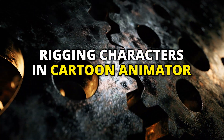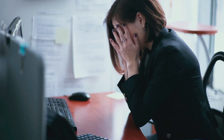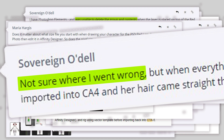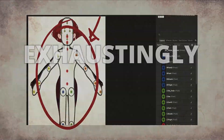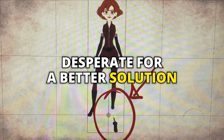Rigging characters in Cartoon Animator can be tedious, frustrating and time-consuming, causing headaches and a sense of defeat for many users. We get tons of emails and comments from students struggling with their characters. Creating original characters and dealing with complex rigs has been exhaustingly challenging. That is why most animators are desperate for a better solution.